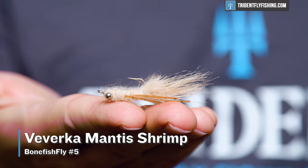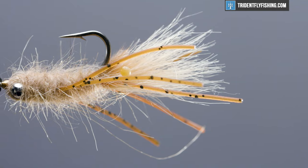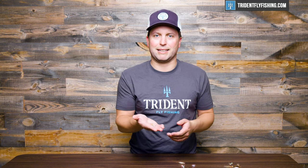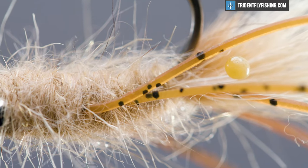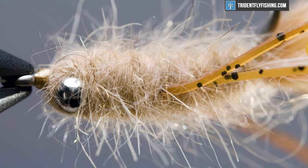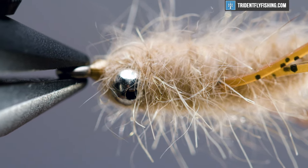Number five on our list is Viverka's Mantis Shrimp. We talked about this fly in our must-have flies for Belize, and it's a great crossover pattern. Bonefish love it, so do permit, and you can even use it as a stand-in pattern for striped bass feeding on flats. This is just a fantastic all-around shrimp pattern, and you'll find that it works best for bonefish in smaller sizes — think sixes and eights. If you size up, you're going to want to make sure that those fish are going to be big enough to get their mouth around a much larger fly.